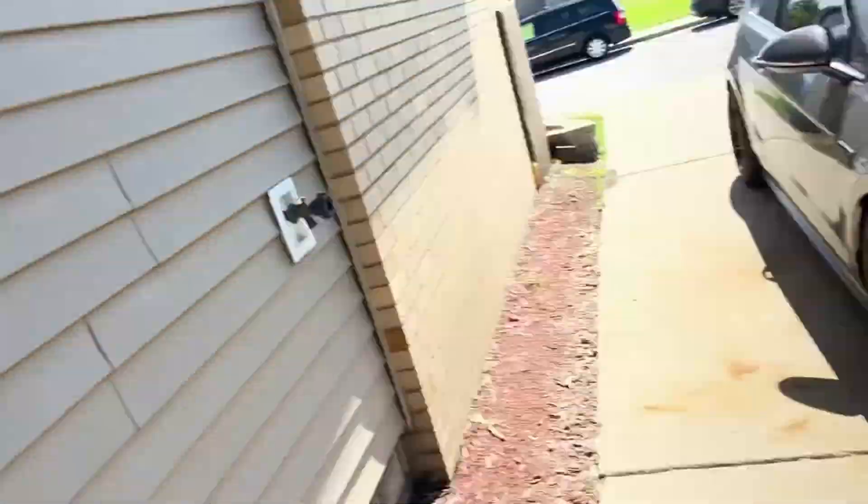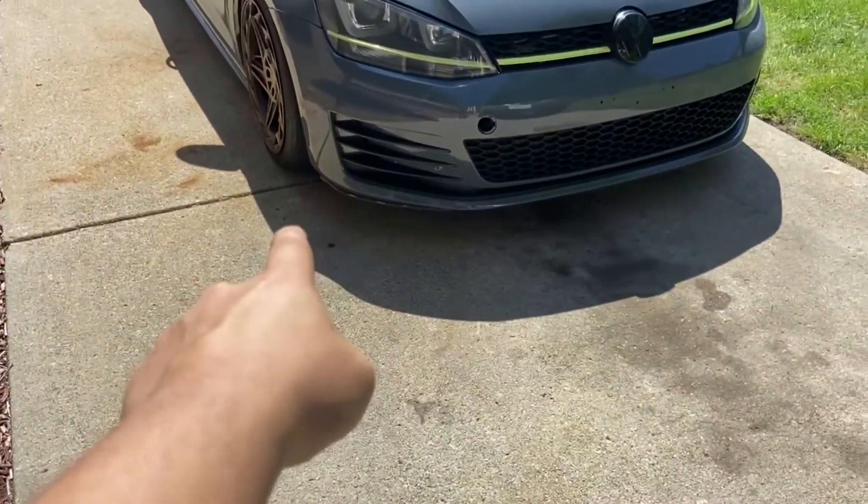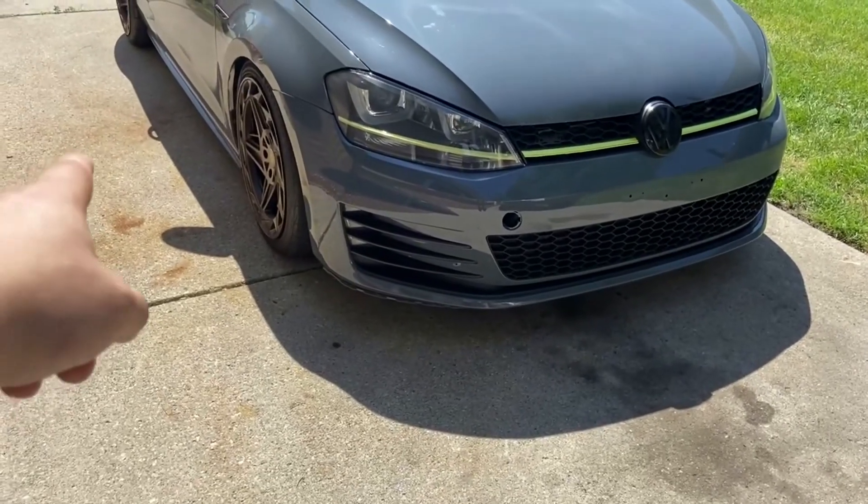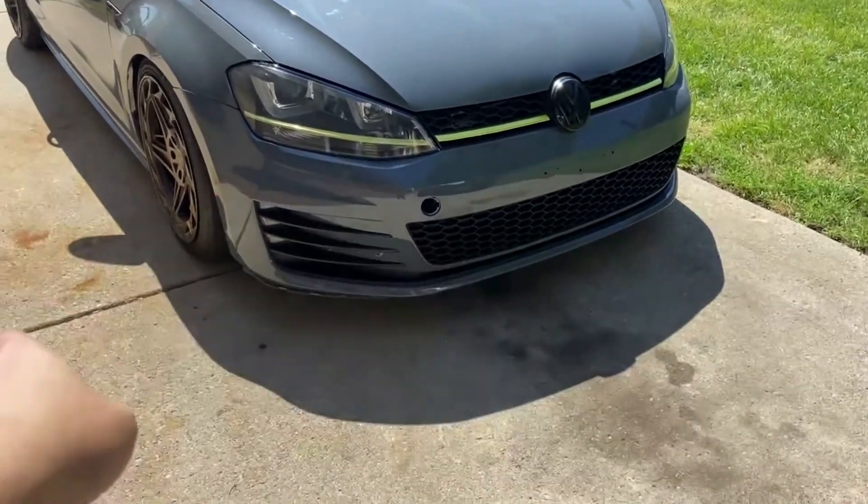What's up you guys, welcome back to my channel. Today I am going to try to fix the mounting points of my front lip. I'm gonna have to take the bumper off and try to fix it.